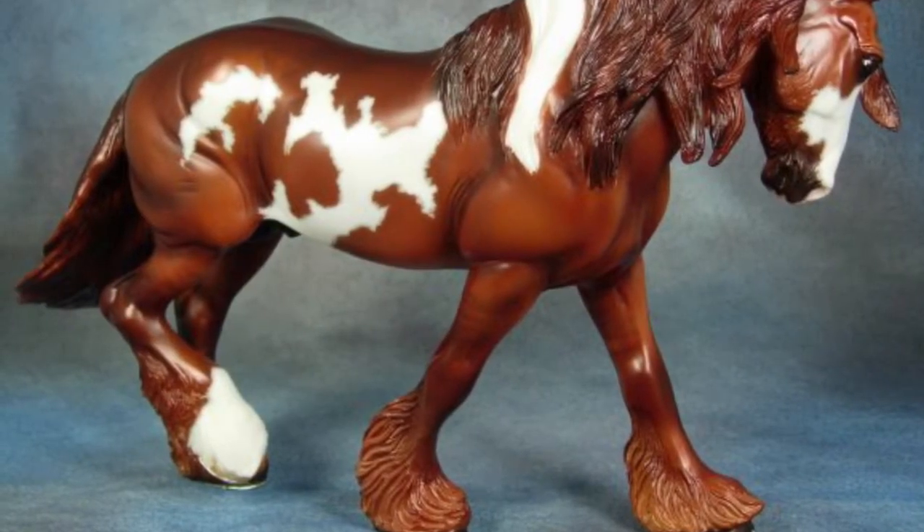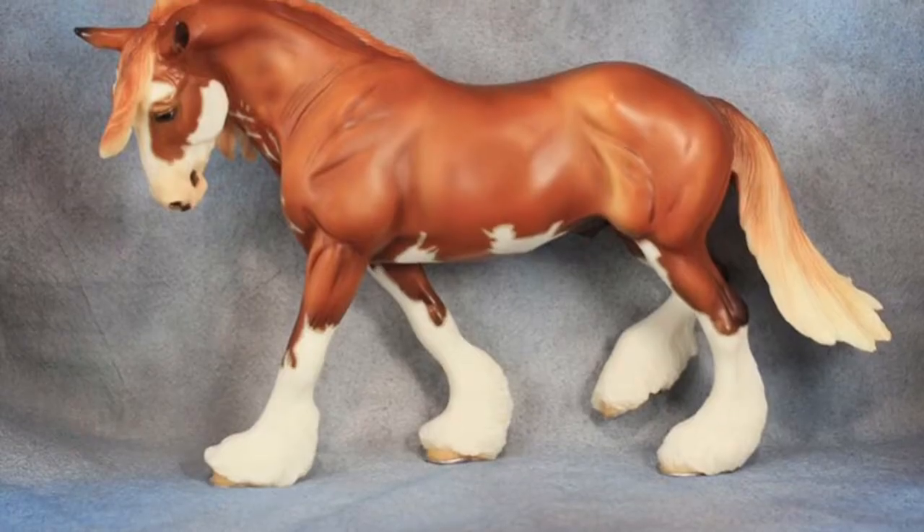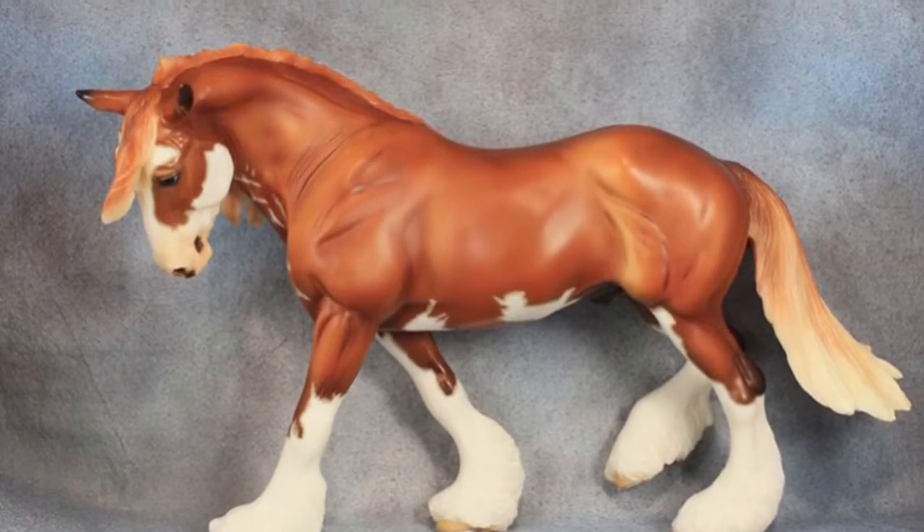2011, one made. Metallic red over-row done pin-tail. 2015 BriarFest Live Auction, one made. Mold number 709, Lacey Asello.